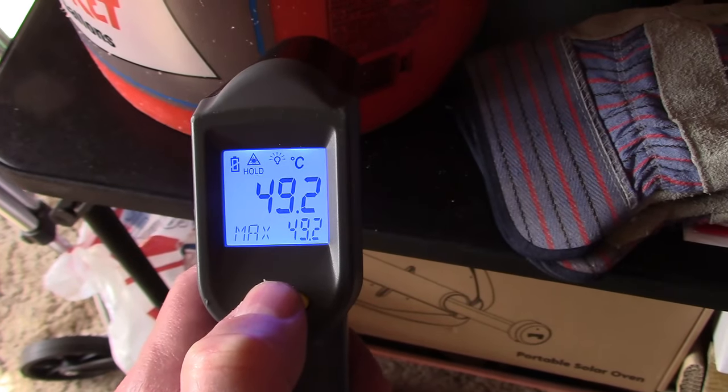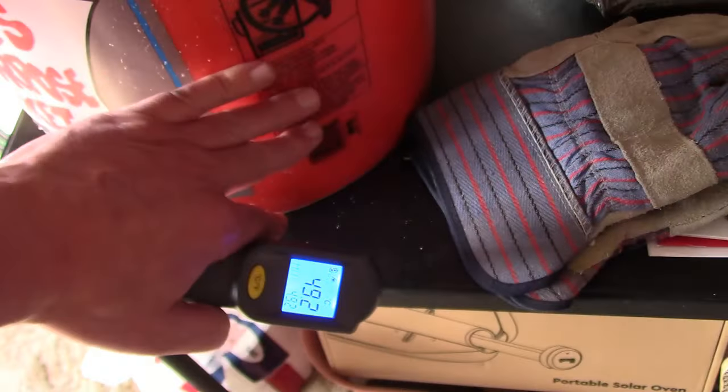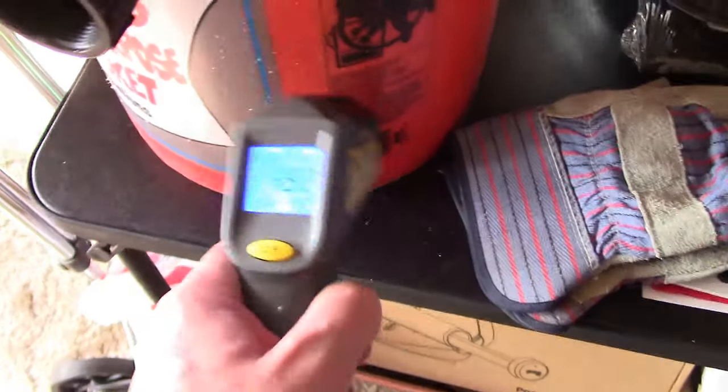49.2 Celsius — so that's just about 120 Fahrenheit.